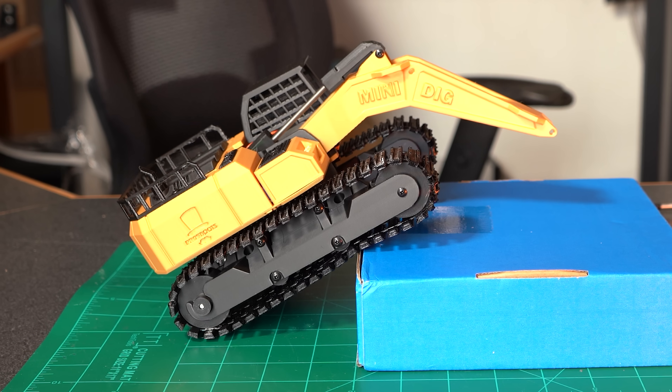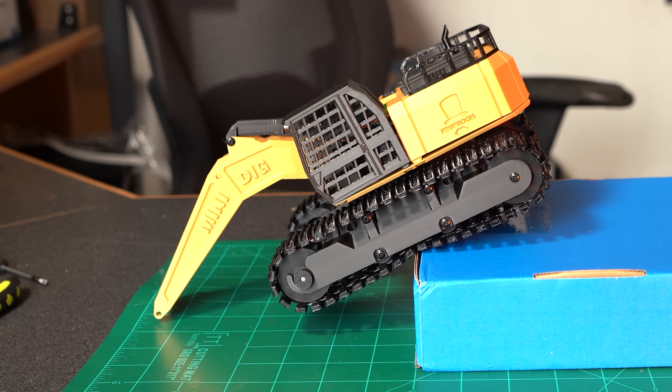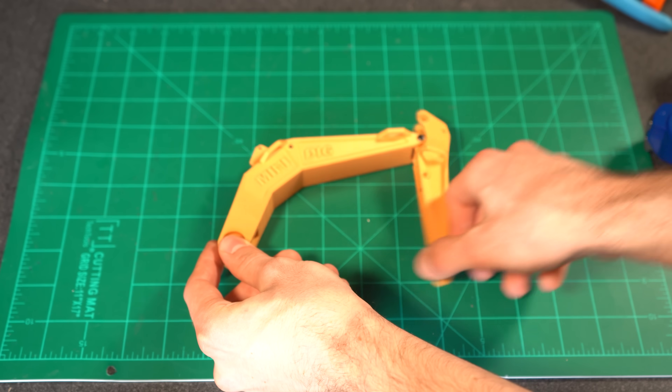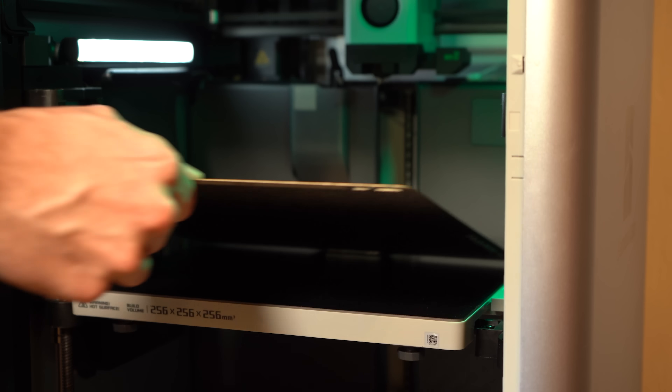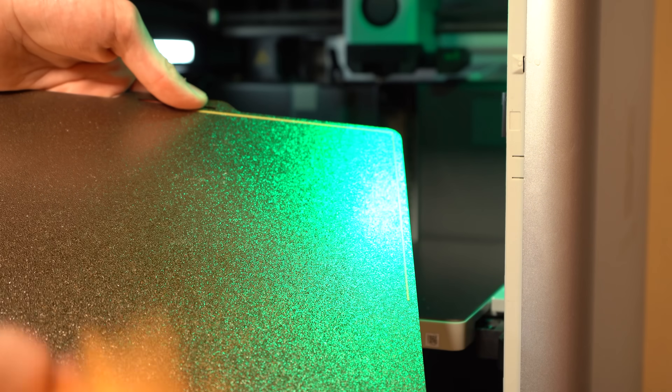Even with just a stub for an arm, this thing can already climb on top of boxes like a champ. The actual design of the boom and dipper isn't too crazy, though out of everything these will require the most support when 3D printing due to their sloped design — it's not bad though, and I've had great success thus far.